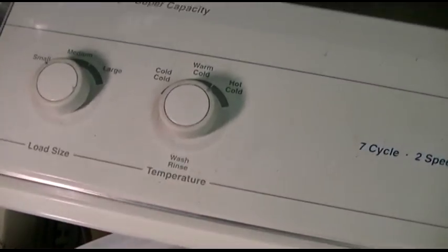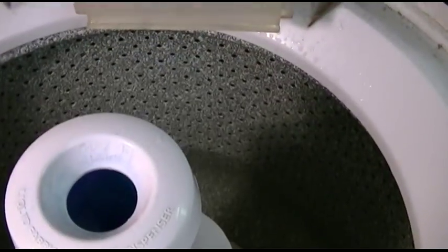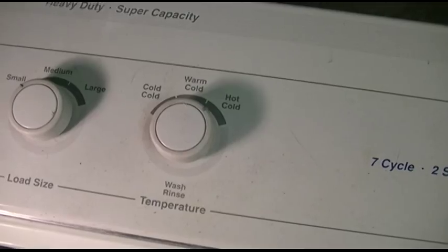I have no way of segregating that in this particular case. So if I wanted hot-warm, I would have to leave the switch off, set it to hot, start it on the wash. As soon as it's done filling I can then flip the switch on and get a warm rinse — so it'll be hot-warm. Or if I wanted warm-warm it would be the same thing.